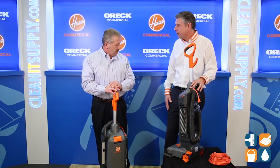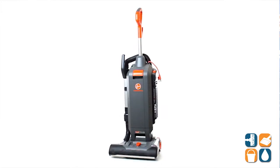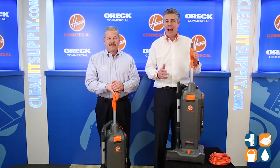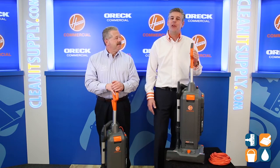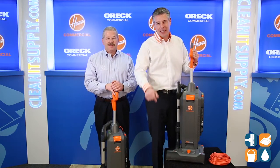Michael, thank you for breaking that down for us. I really appreciate it. And there you have it — that is the Hoover Commercial CH54-115 Vacuum Cleaner with special guest Michael Bilbrey from Hoover Commercial. And don't forget, subscribe below, get in the know. I'm Danny D and you're watching CleanIt TV.